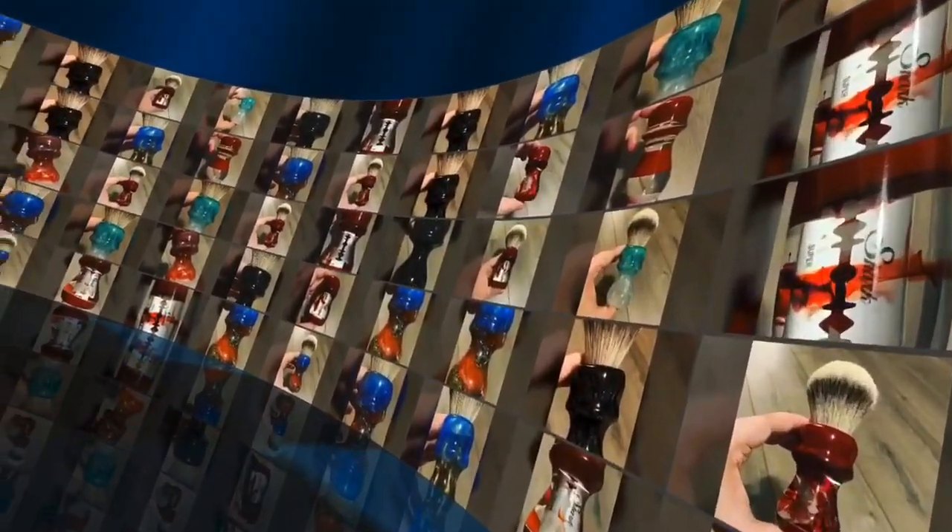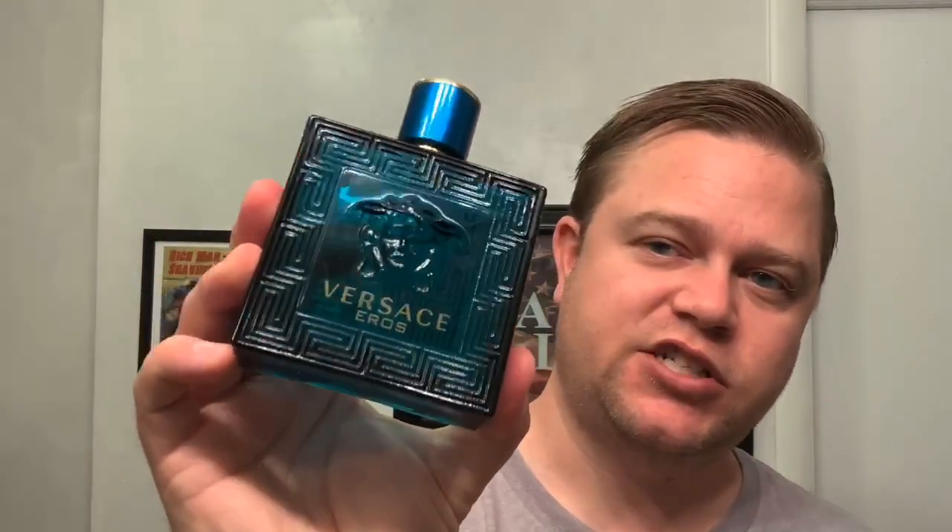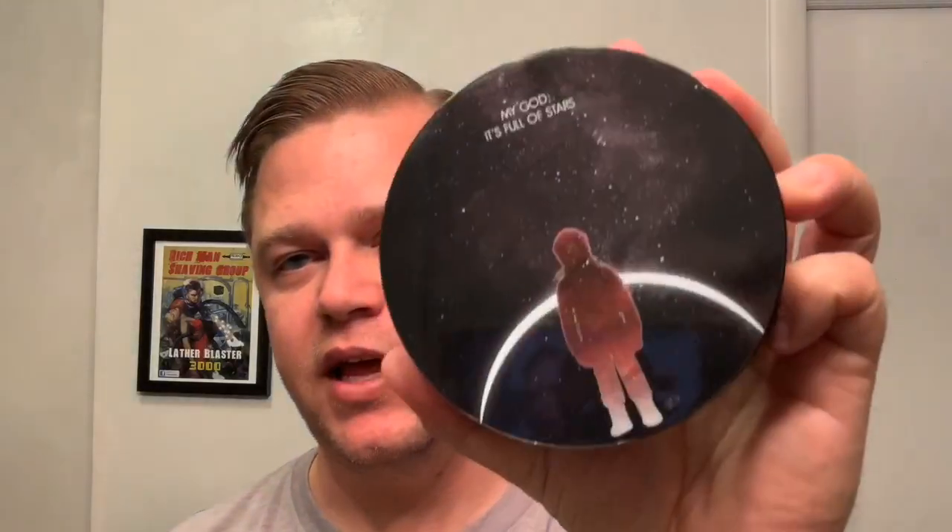Hey guys, welcome back to another episode of Shaving with Rich. I'm excited for this episode today because I'm going to be shaving with a new soap — Den Star Odyssey by First Line Shave. Really looking forward to this soap. This is their newer base, and it's supposed to be a take on Versace Eros, which is one of my favorite colognes. I love it — smells fantastic. So when I heard that this was a take on that, I got all over it. A little bit late on the video but I'm excited for it.